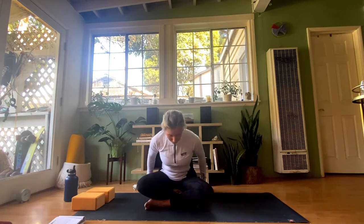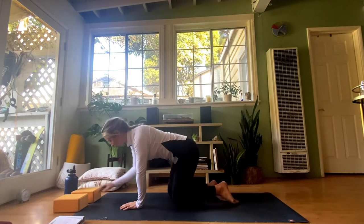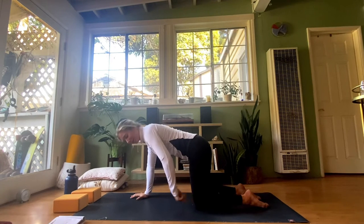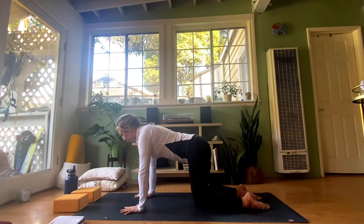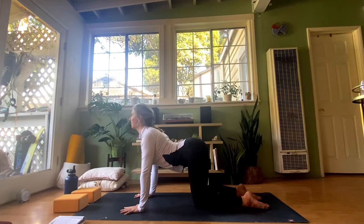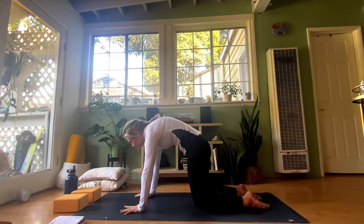From here, move off of the pillows or blocks and come onto tabletop — hands and knees. Move those props out of the way. In tabletop pose, we want 90-degree angles: hips stacked directly over the knees and shoulders right over the wrists. Spread your fingertips as wide as they go and root down into the thumbs and pointer fingers. Press the tops of your feet into the mat. As you inhale, drop your belly down towards the mat, lift your tailbone up towards the ceiling, pull your chest through your shoulders, and take your chin up — this is cow pose. As you exhale, tuck the tailbone, pull the belly into the spine, press into the palms to puff up the upper back, and take the chin into the chest — this is cat pose.